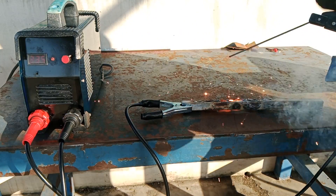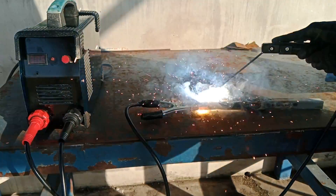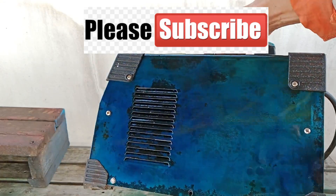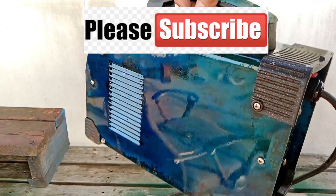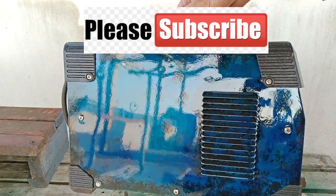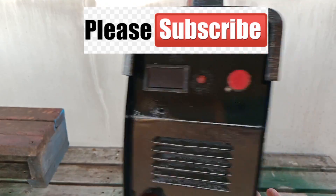I tested welding with this unit and it now works perfectly with the different output current settings. And there you go guys — I repaired and refurbished this unit making it look and work just like new. I hope you like and learn something with my videos. Please consider subscribing to my channel and check out my other videos as well. Thank you very much and God bless you all.